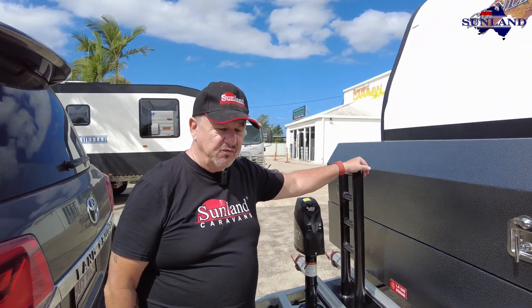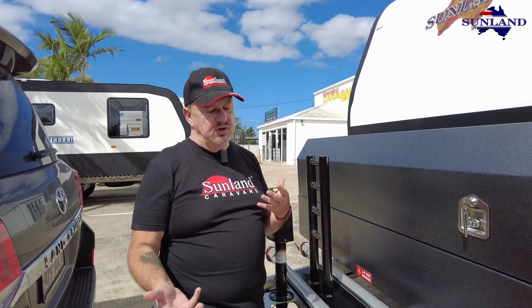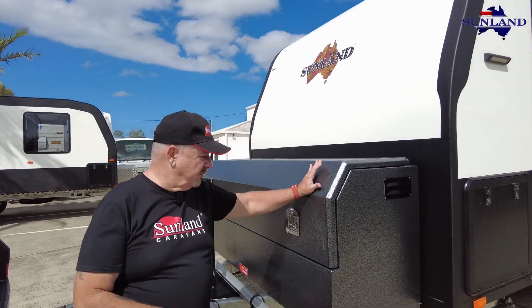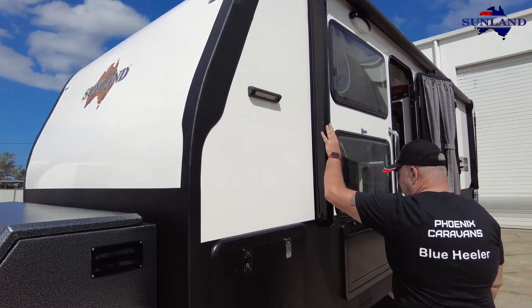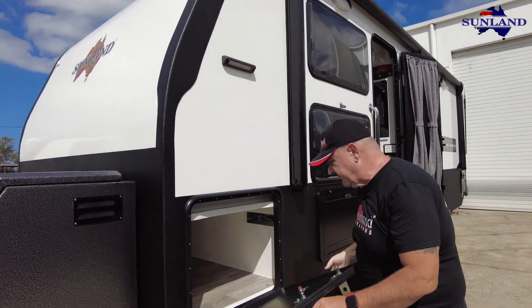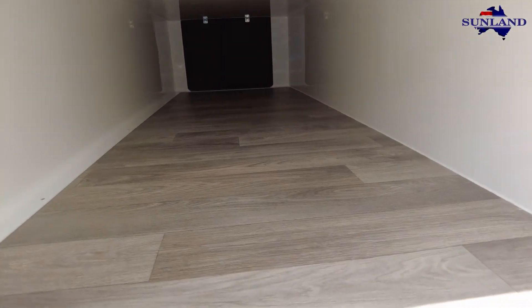They've put a double bicycle rack on the front - we can do different types of racks: dual, triples. They've gone for this particular layout. They've gone for the powder-coated large toolbox, which is again standard on the Phoenix. Electric awning. The yellow and white awning light above what should be their barbecue slide area, had they chosen the barbecue, but the tunnel boot is normal.